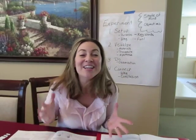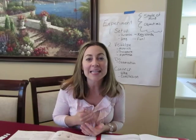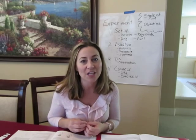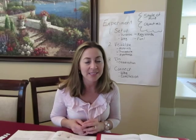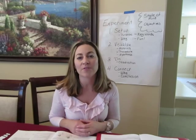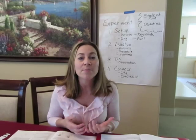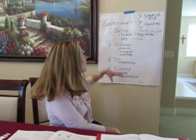Hi everyone, Susan Seiler here. This week I am doing a science segment equipping video. It is my hope that at the end of this video you will be equipped not only to prepare yourself each week for the science experiments but to deliver them to your students. The key is having a flow — what's going to be your flow each week? Let's have a pattern that is repeatable.